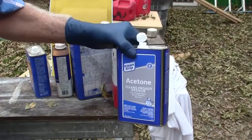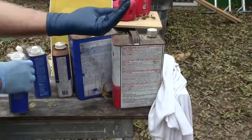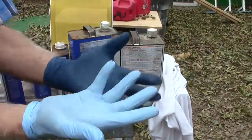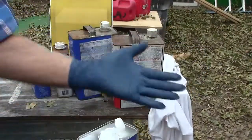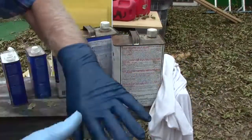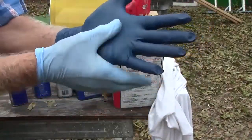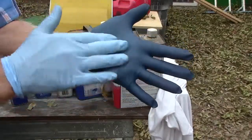Acetone — good for labels and whatnot. This stuff dries faster than lacquer thinner. Let me try a little more. There again, it makes the gloves kind of sticky — in other words, easy to hang on to stuff.